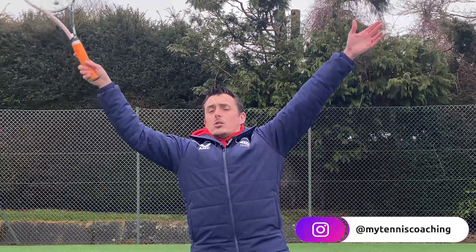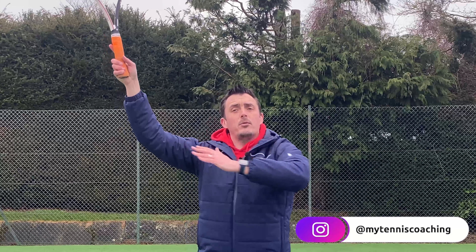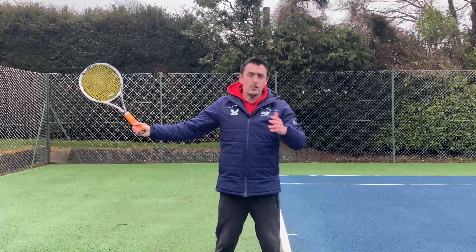If you've been to my channel before, you know I always go on about the serve being the most important shot in tennis. If you're really struggling with your serve or any other parts of the game, all you have to do is hit that subscribe button. Do yourself a favor right now — go hit that subscribe button, hit that notification bell, and let me help you take your game to the next level.